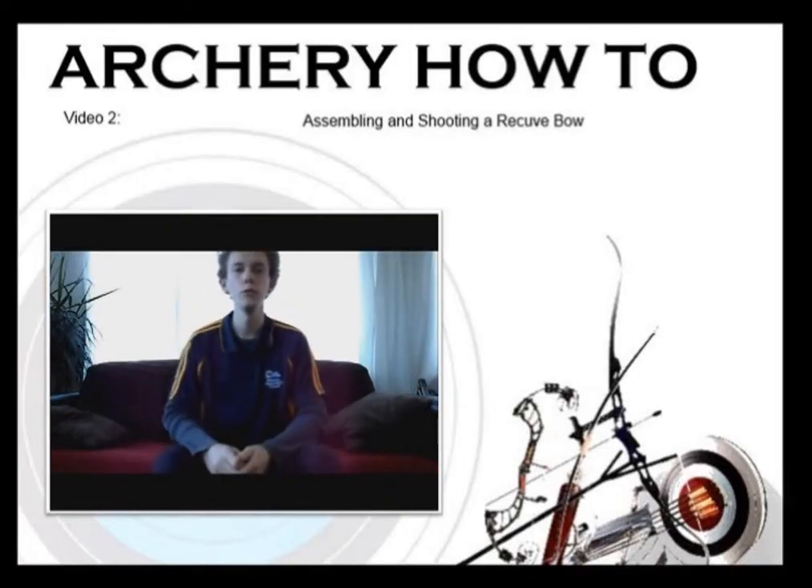This is our second video on the recurve bow, and in this video I'm going to teach you how to set up your recurve bow and how to shoot it as well.